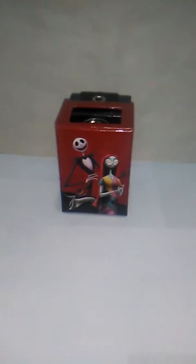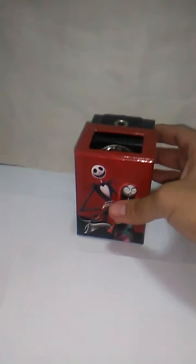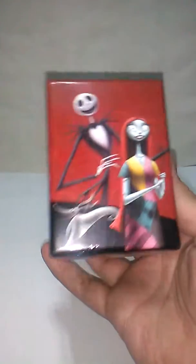Hi! Hello to SpookyReviewer, and now I have this very cool, very awesome The Nightmare Before Christmas watch.